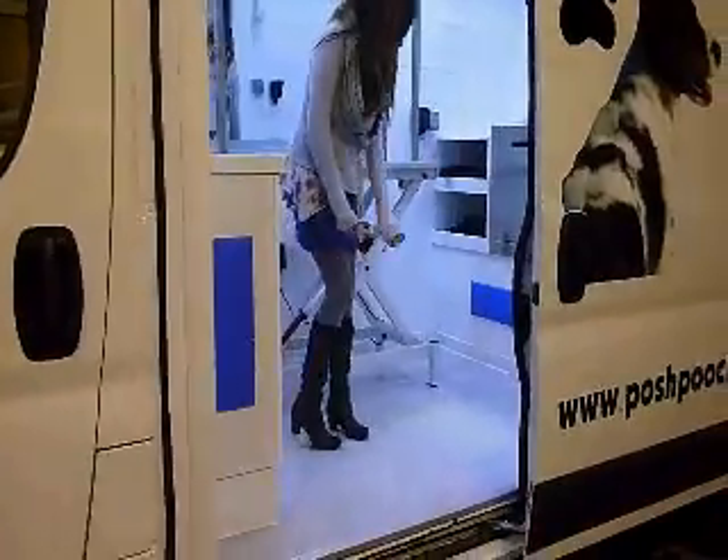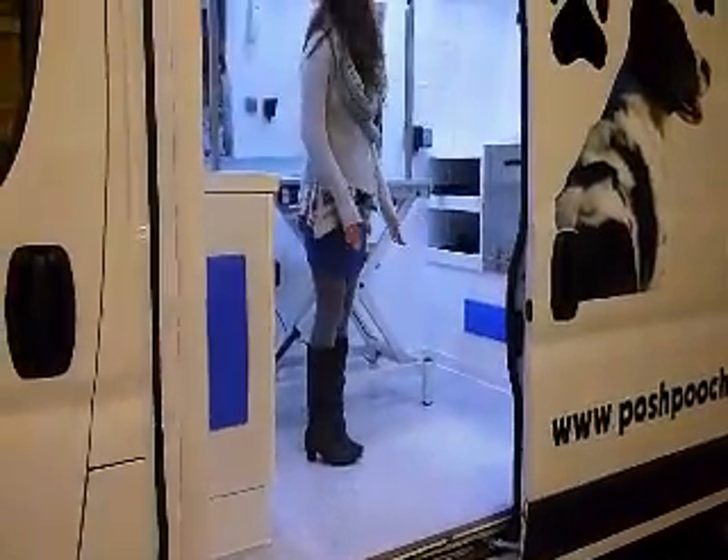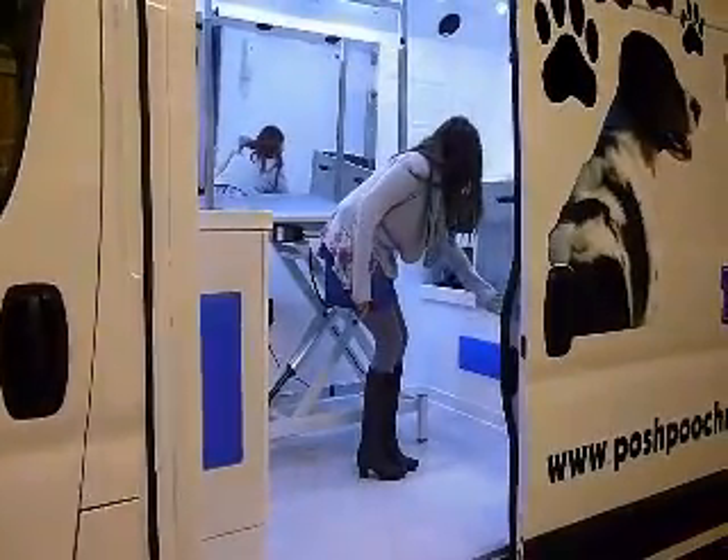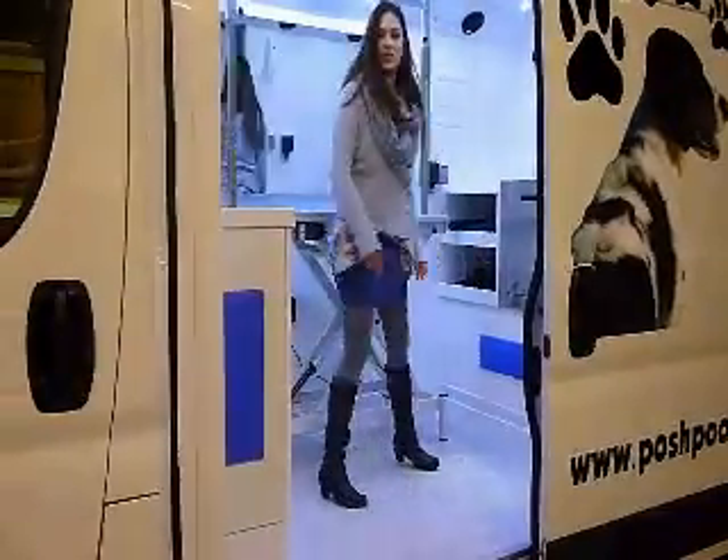Additionally, you've got the floor here, which you get to choose the colours before the vans all finish. And you've also got coloured panels here and on the inside of the doors, and you get to choose the colours that you'd like those to be.